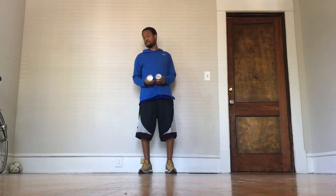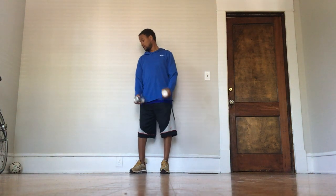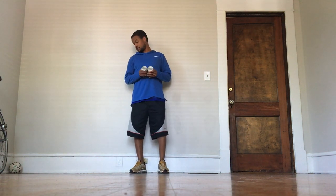Hey guys, Coach Andrew again here for another workout. We got our cans again, so if you have some cans around the house or dumbbells that you can lift, just make sure it's something you can hold firmly that gives you a little bit of trouble but nothing you can't lift — you just want to push yourself. We're going to do tricep extensions, rows, squat press, and then arm/leg extensions.